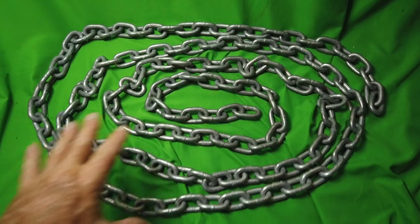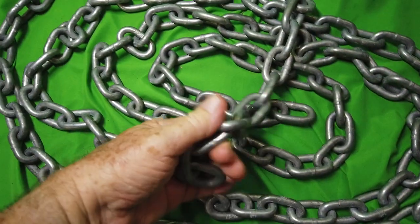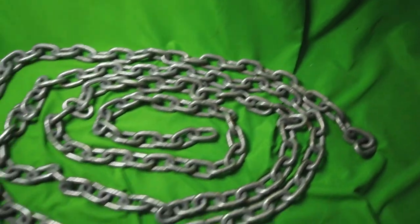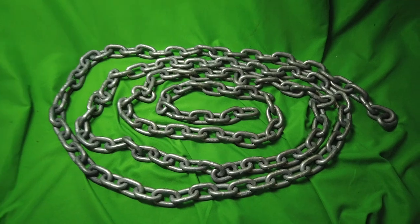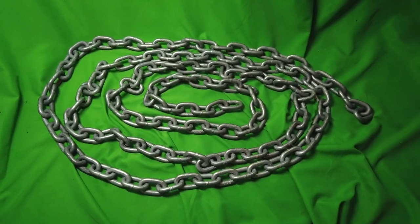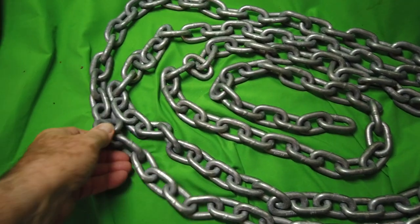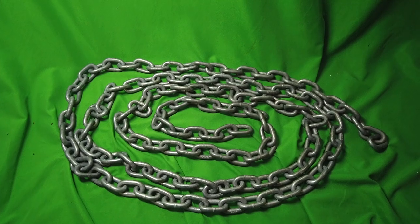Hot dipped galvanized anchor chain — look at that, this is great stuff. If you're into boating, you need this. Different lengths: 25, 50, 100, 200, 250, 300 foot lengths depending on the size of boat you want. You want a lot of chain to keep your anchor down — as a boater you know this already. This is great stuff, super strong, well galvanized. My advice is buy it now.